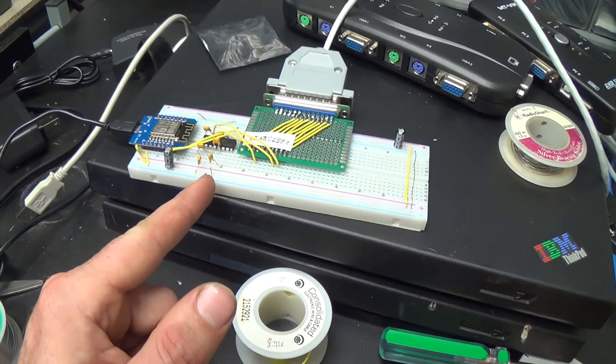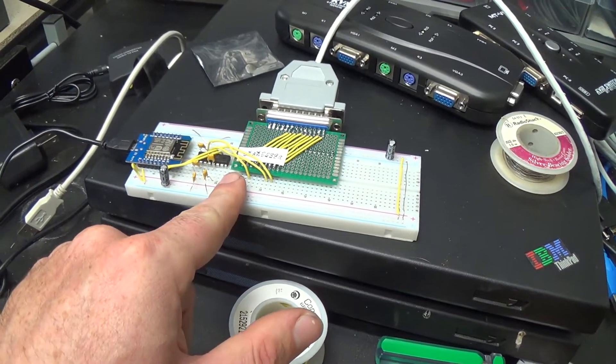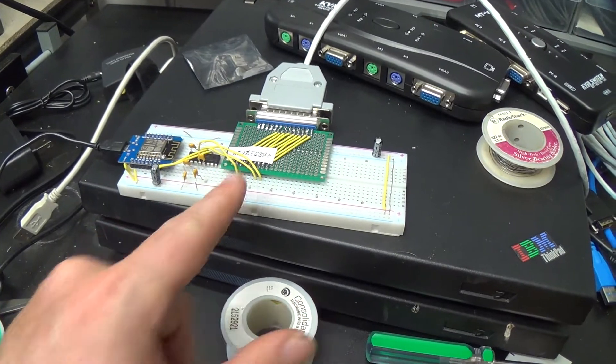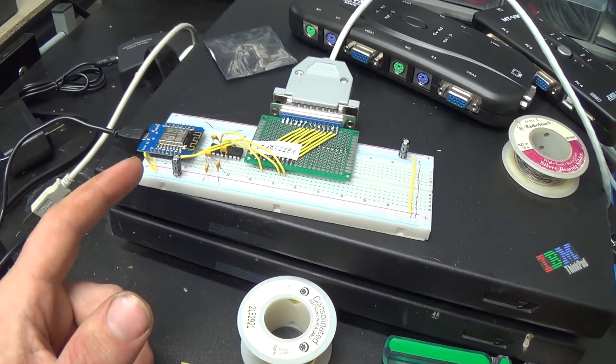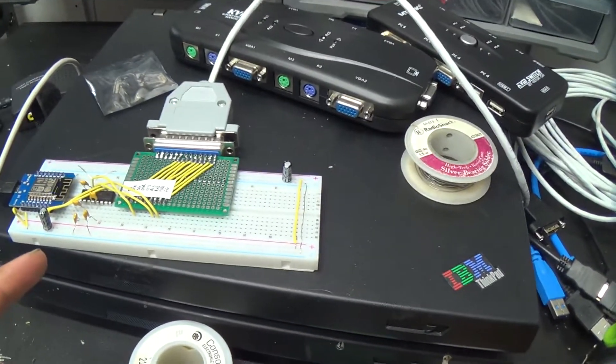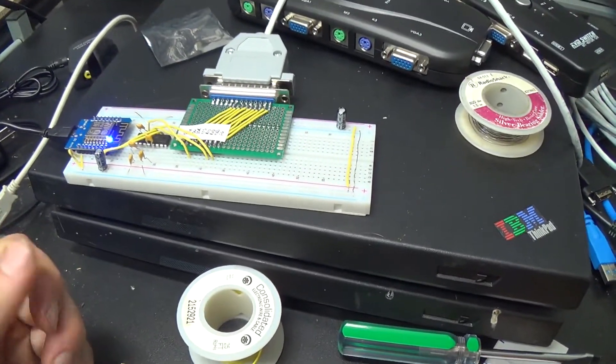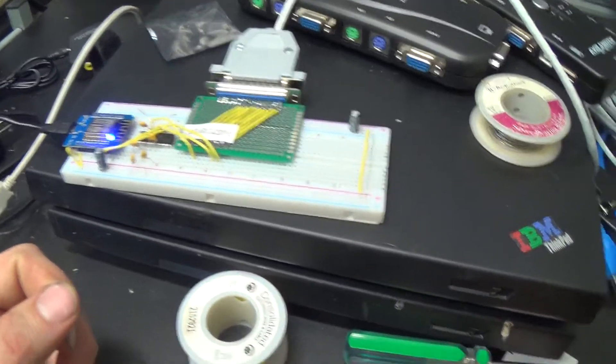All these capacitors are required for the charge pump that generates the positive and negative 12 volt RS232 voltages in this chip. The electrolytics on the power rails probably aren't necessary, but I'll put them on there just to try to remove any sources of confusion.